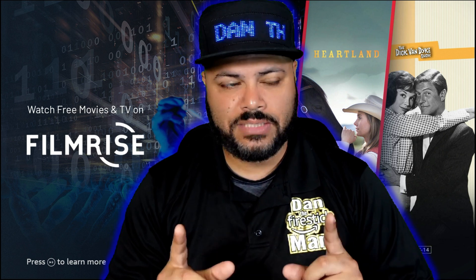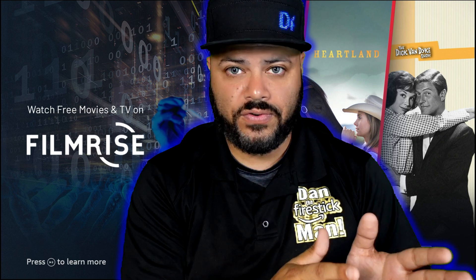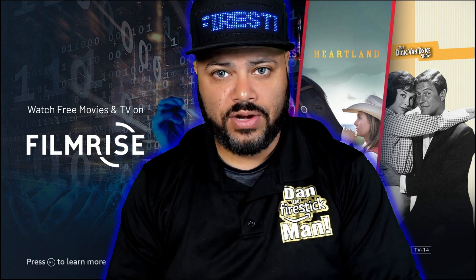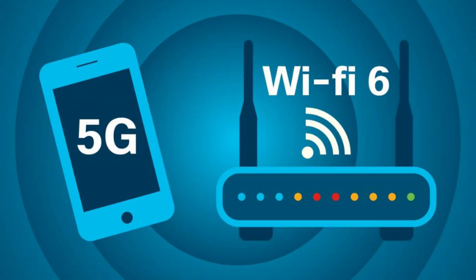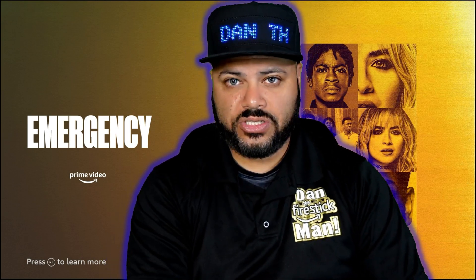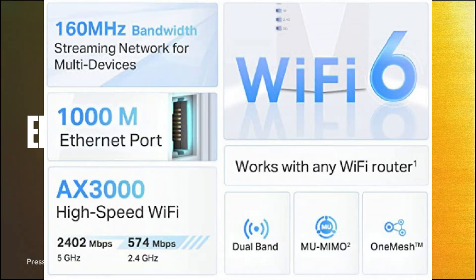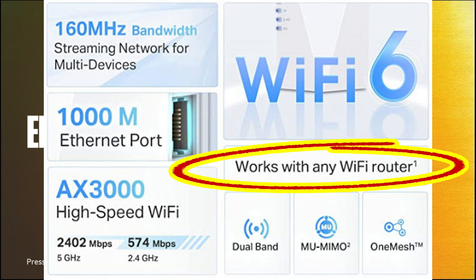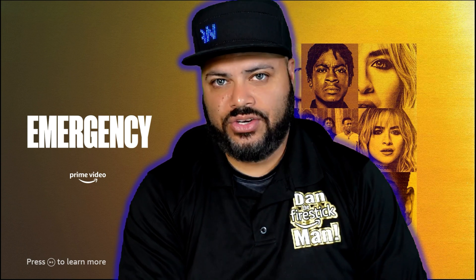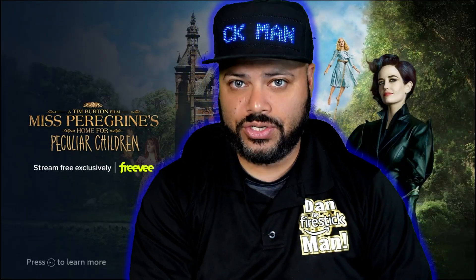Wi-Fi 6 — for those of you that don't know — is like going from 4G to 5G on your cell phone. It's a stronger, faster, more reliable internet speed. We're going from Wi-Fi 5 to Wi-Fi 6 in your home with your routers. A question I'll probably get is: will this work with a Wi-Fi 5 router? The answer is yes, but you won't get the full impact. If you're planning to upgrade to a Wi-Fi 6 router in the near future, then absolutely go with it.